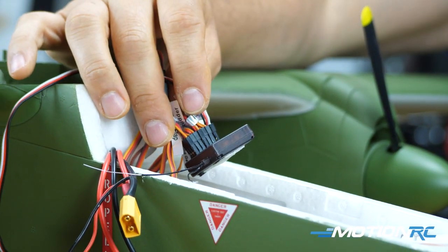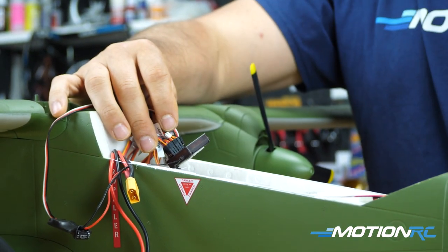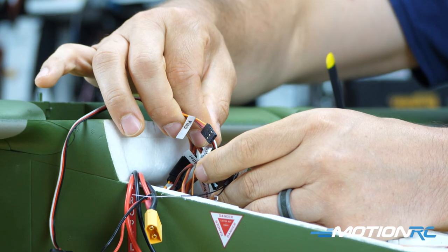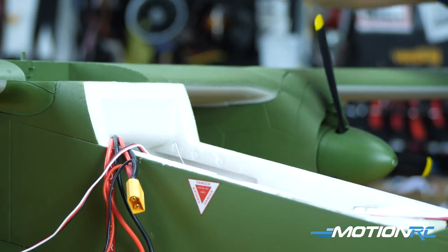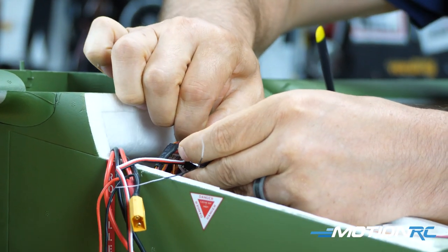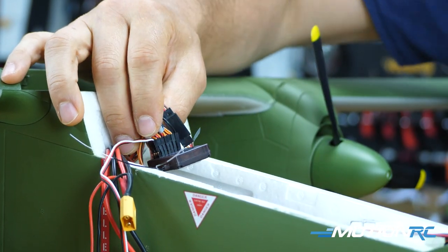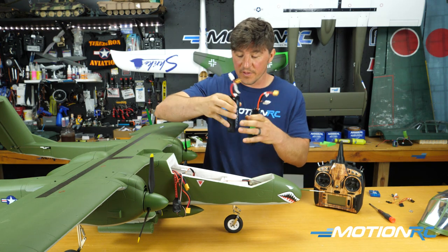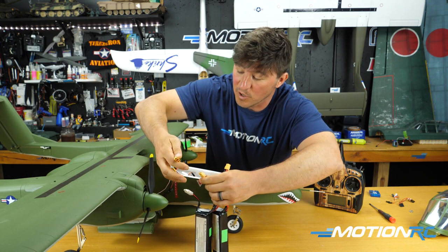If you're using the Admiral Stability Plus 6-channel gyro, to bind up: unplug the flaps from their channel, move the UBEC into the flap channel for power, then insert your bind plug into the bind port. Now follow regular binding procedure — plug in both battery packs, push the bind button, and hold it back to complete the bind.